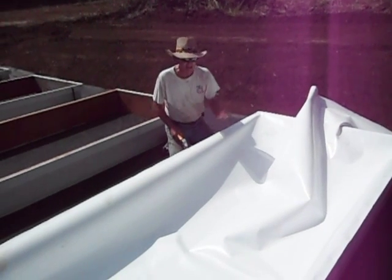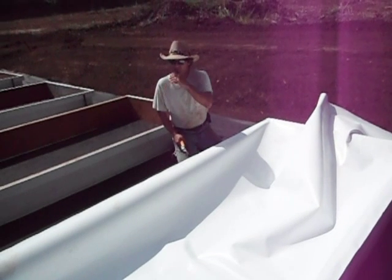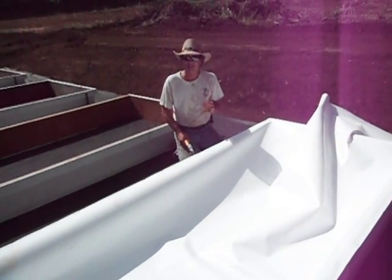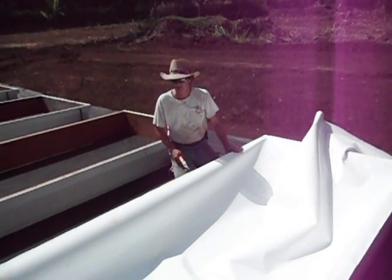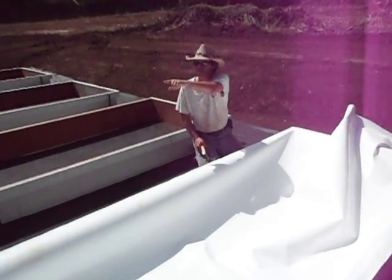Now we're going to do exactly the same process with the other half of this. So we're going to cut the tape here. Just know you have to do the same with the other side. Larry, if you could just pan down there and look at that.